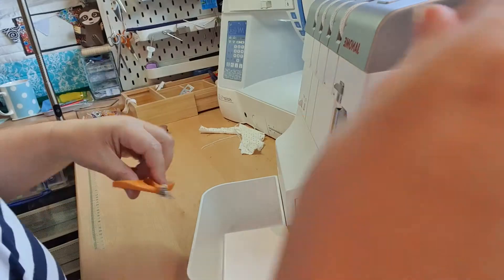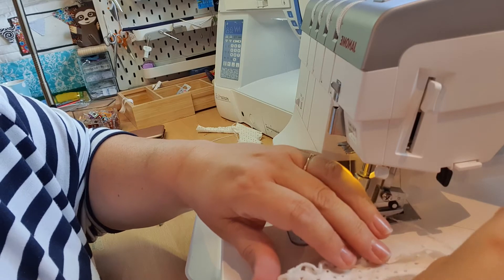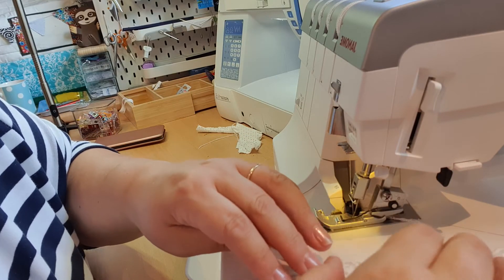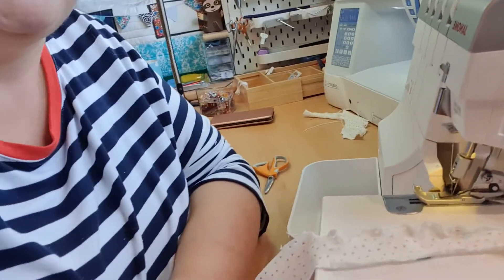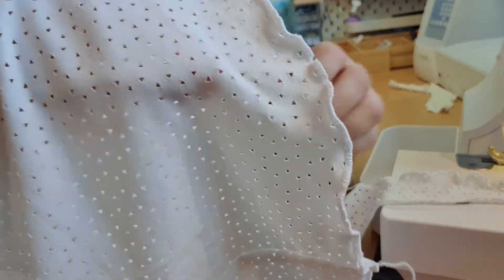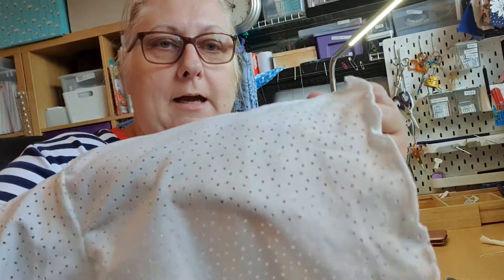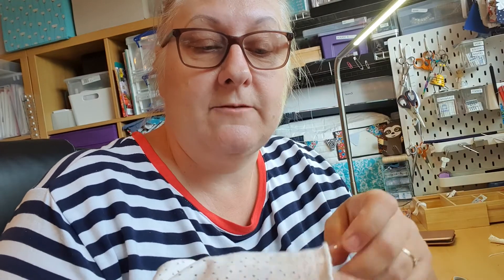When you've got to the end, snap it off, and what you'll end up with is this little wavy edge which is called the lettuce hem. Today I've made a Tilly and the Buttons indigo smock, and I've used the lettuce hem on the edge of the sleeve. Let me turn it so you can see - the sleeve edge has a ruffle on the bottom, so I've lettuce hemmed all the edge, and I'm going to do it on the bottom of the dress edge as well.